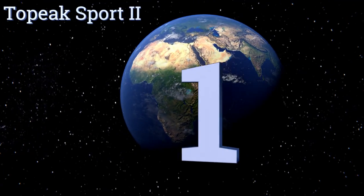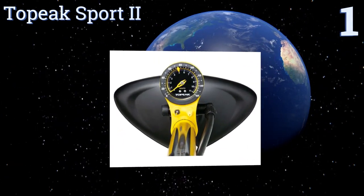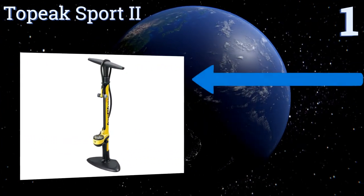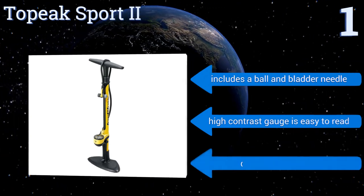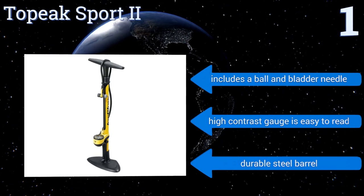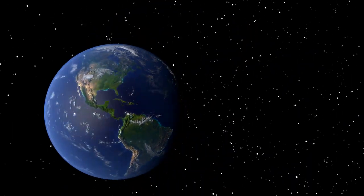Taking the top spot on our list, the Topic Sport 2 has a double-sided head with a Schrader valve on one side and a Presta valve on the other, so you never have to worry about adapters or trying to swap them out. The hose has a 360-degree rotating connection point to ensure it doesn't tangle. It includes a ball and bladder needle, an easy-to-read high contrast gauge, and a durable steel barrel.